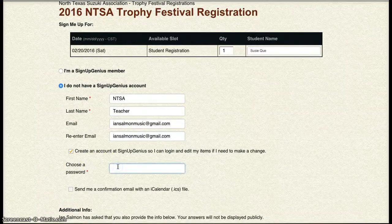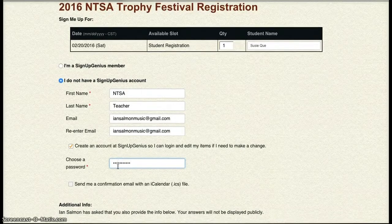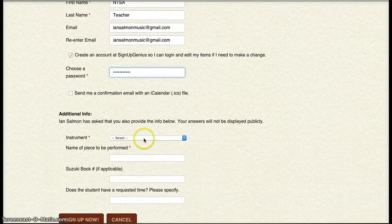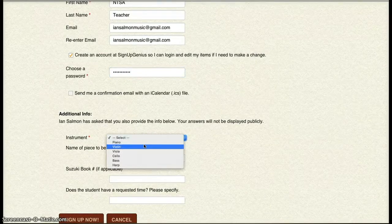Now, if you don't want to create an account, that's just fine. It's just that the top two fields — first name and last name — you'll have to fill out each time. That's all you're going to have to redo, so it's totally up to you. If you have a lot of students registering, then I would make an account.